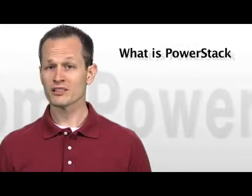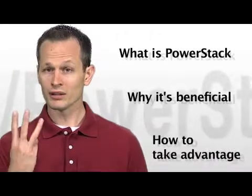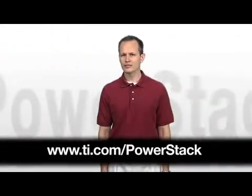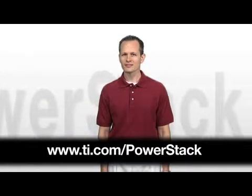So, to summarize, we've talked about what TI's PowerStack packaging technology is, why it is beneficial, and what you can do to take advantage of it in your application. Again, if you're interested in additional information, please visit TI.com/PowerStack. Thanks for watching.